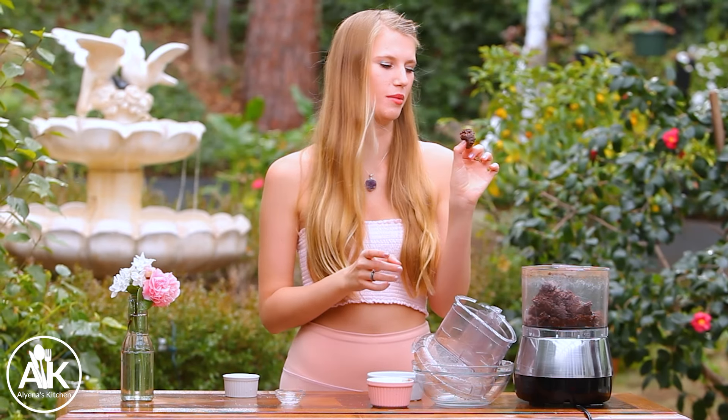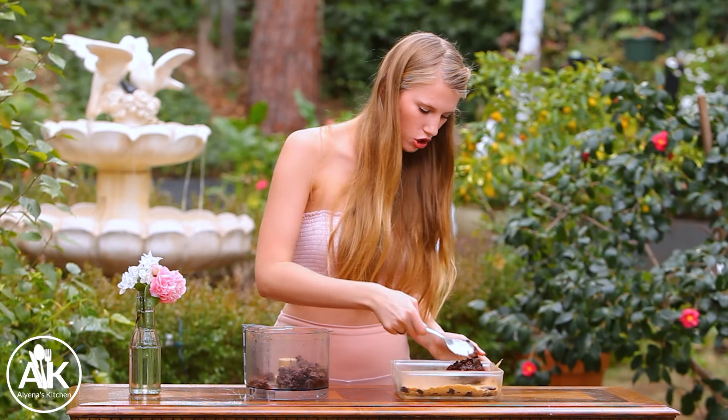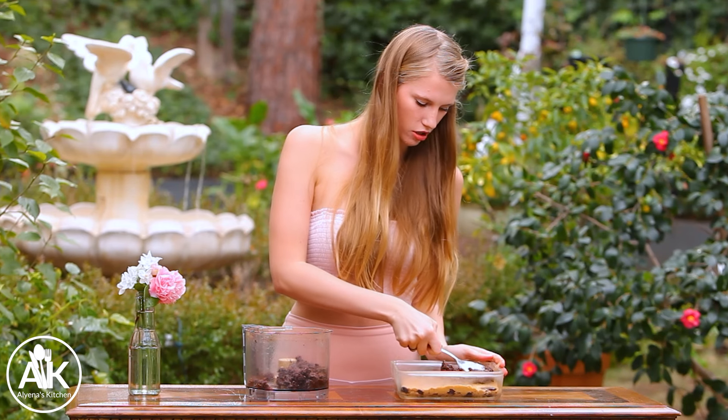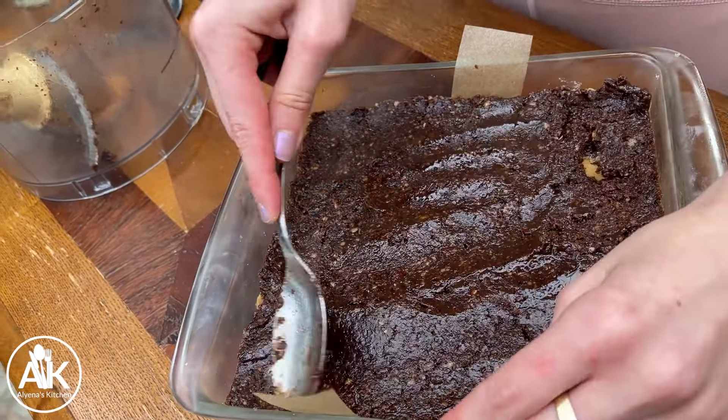This stuff is so delicious — it's kind of my favorite part, so sneak a bite right now because you won't regret it. Here I have my cookie out of the freezer and I'm going to top it with my chocolatey date walnut mixture and just smooth this across the entire cookie dough.